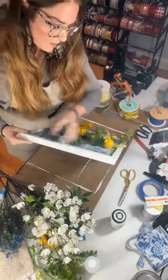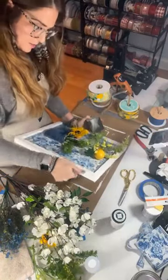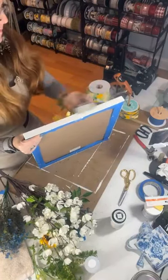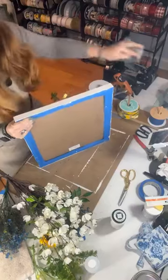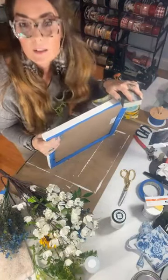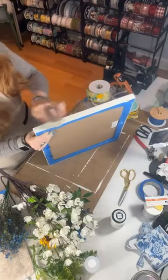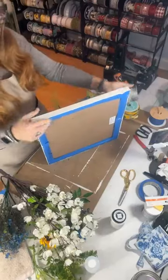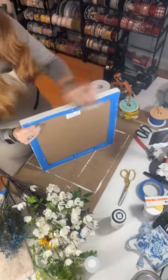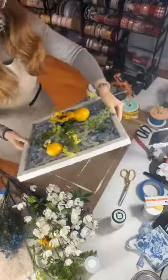Oh, I forgot to scuff up the edge! Let me do that real quick before we get too many pieces in. I just want the edge to have a little bit of like the paint scuffed off, like chipped off — like it's been around the block. We just painted it to make it look new, but then to make it look like it's not new. This is all the game of crafting. So all I did was just kind of rough up my edges. That's it. Much better.